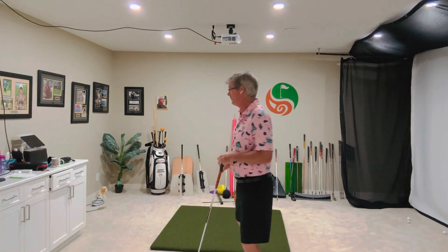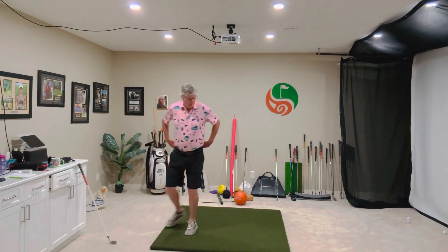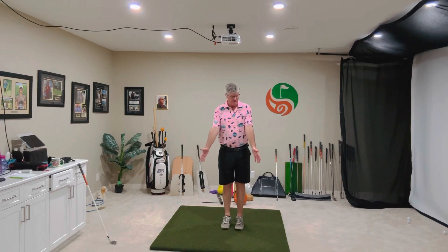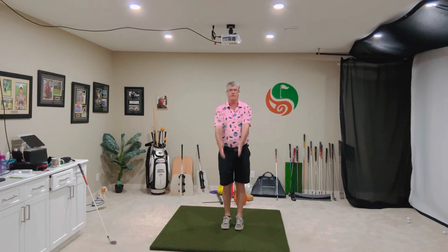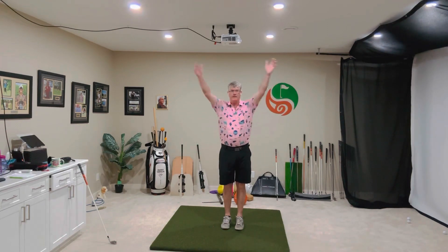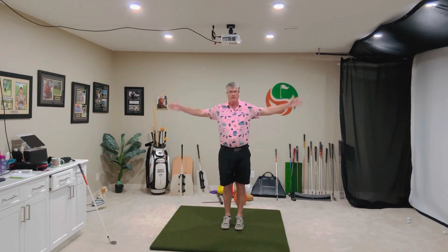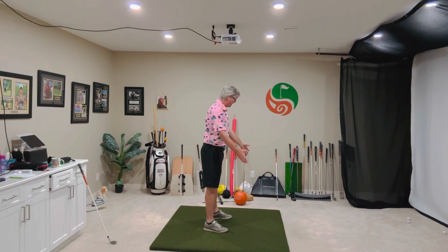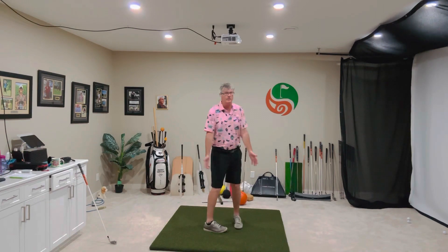First thing we want to do is just warm up the shoulder, so we just do some shoulder circles. Very simple to do. Feet close together, arms out in front of me, thumbs up. We start with some small little circles, increasing until I get larger, and then go backwards. My arms are out at my side here, roughly 45 degrees while I'm doing these — just enough to get the shoulders going.